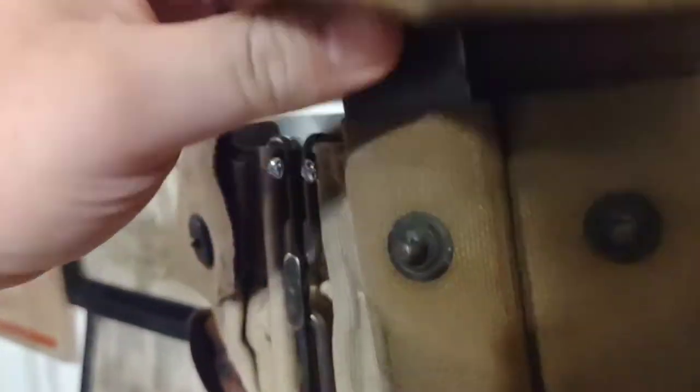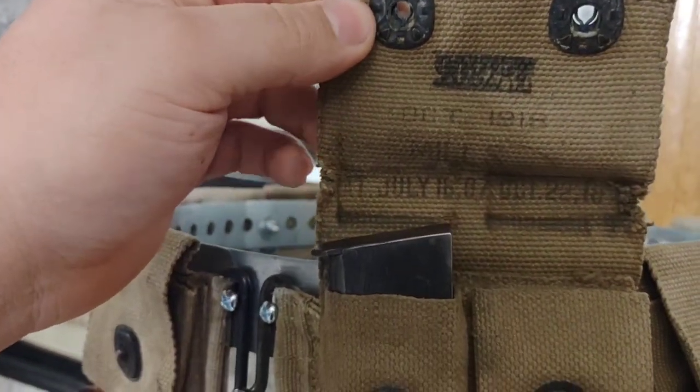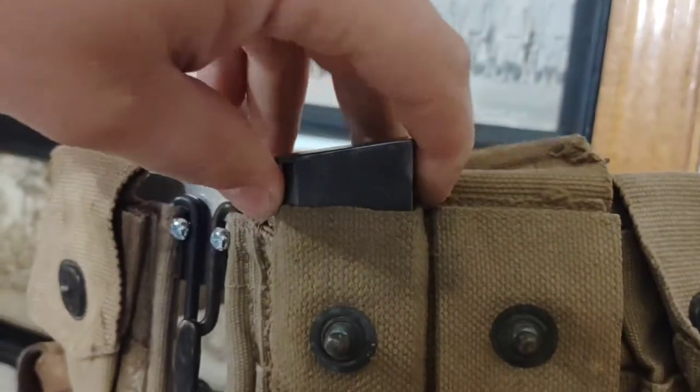The 1911 magazine pouch is a Mills — you can see the Mills inside the little bullet stamp. That is dated October 1918 with two other smaller dates on there. I'm not really sure what those are for.